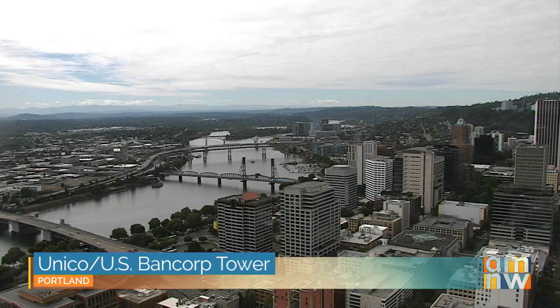Good morning. There's a look from our Unico U.S. Bank 4 tower overlooking downtown Portland. Welcome to AM Northwest on this 4th of July. Thank you so much for joining us. Our first guest is here to share a sweet treat that you can make this holiday weekend — her recipe for chocolate caramel brownies. We welcome back K2's own Angelica Thornton.